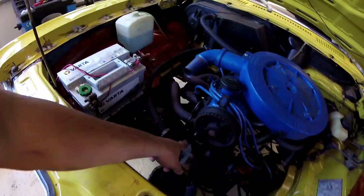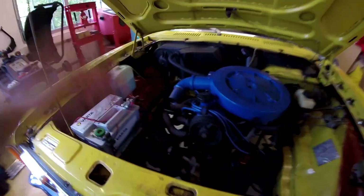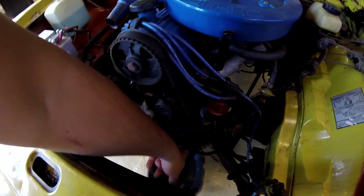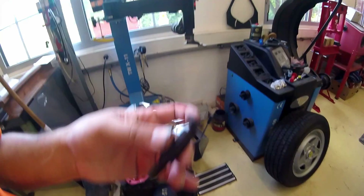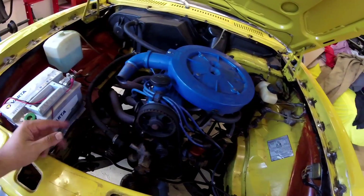Then I removed the thermostat housing — that was pretty easy, just two screws. I'm going to change the thermostat anyway. Now you can take the cam belt cover off: about four screws here and one down there, plus one hidden screw here — a slightly longer one. It gets a bit stuck, so you need to turn it a little to get it loose, then remove the cover to the right side.